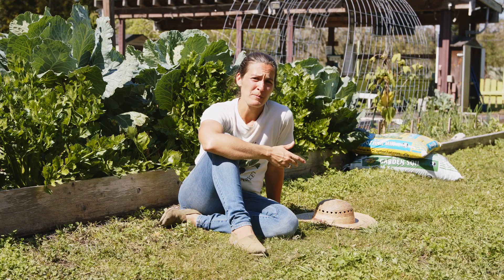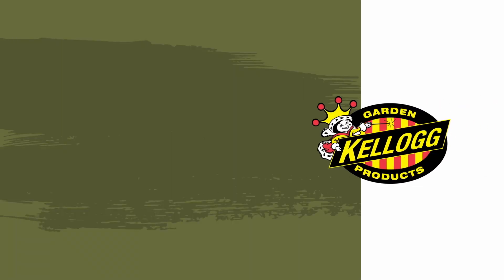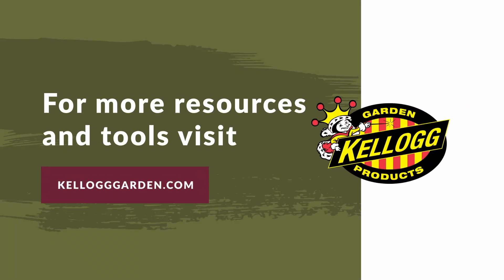If you'd like more specific information, head over to kellogggarden.com for more tips and resources.